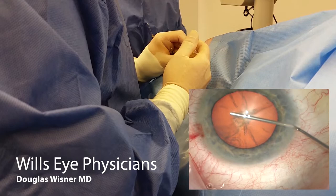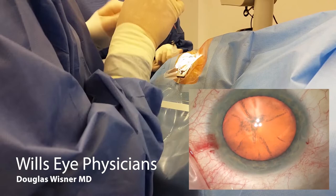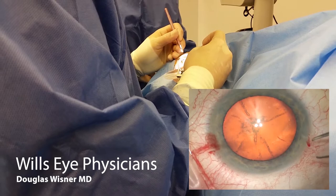Here I'm using a dispersive viscoelastic to fill the chamber. You can see I go in, inject a little, start distally, and then let the wave of viscoelastic push fluid or any air bubbles out. Once you see a little burp of viscoelastic out of the paracentesis, you know you've got enough in the eye.